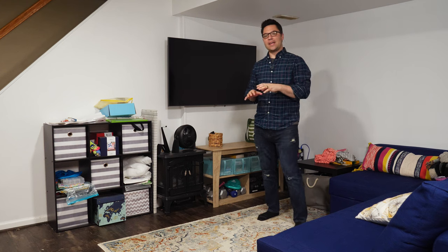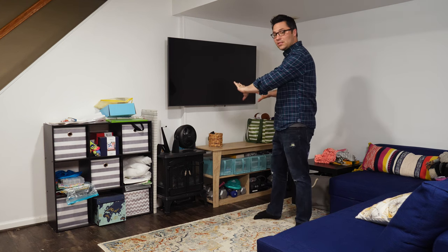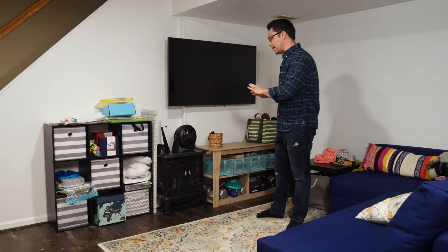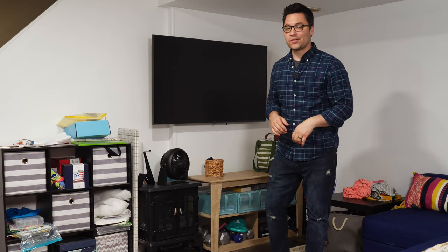Hey, this is Zach with Use What You Got. Today in our basement, we are going to be redoing this entire entertainment area. As you can see, there is just a bunch of random things, so we're going to take this whole area and give it a nice modern flip. So hang on tight, we're going to get started.